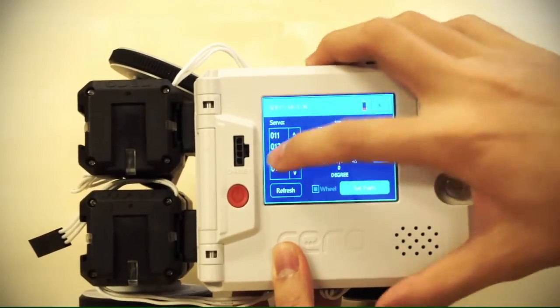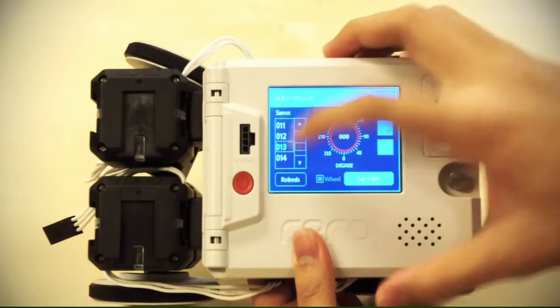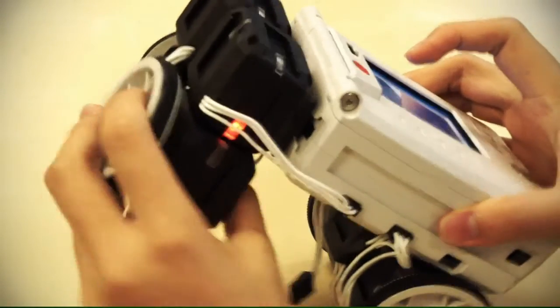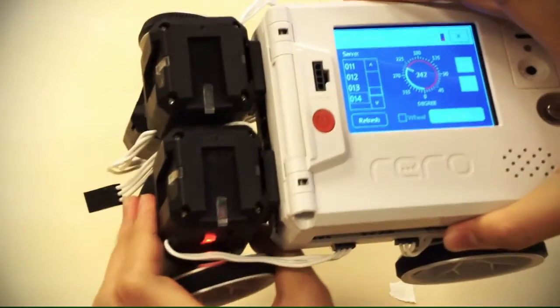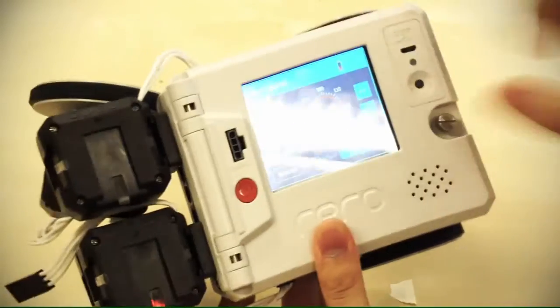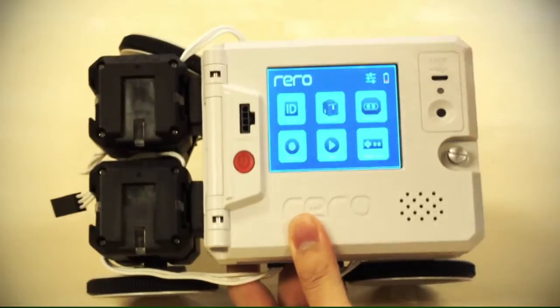Continue with the other two servos. 013 is also a drive motor, so it needs wheel highlighted — save. And 014 is the steering servo, so mirror the limit for the other steering wheel, turning all the way until it almost touches, then save. If the codes of your servos are different, just follow the LED and everything will be fine. Once you're done, click X and you're done with setting the limits.